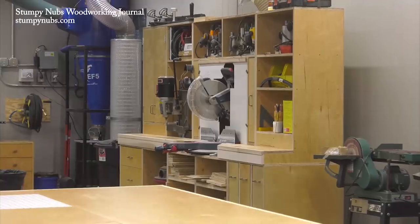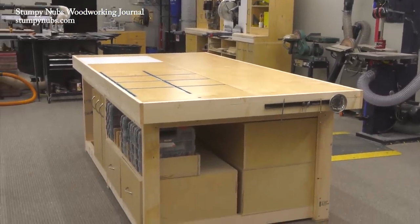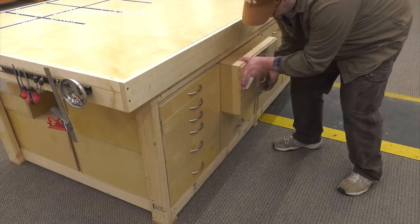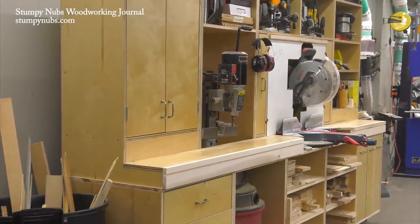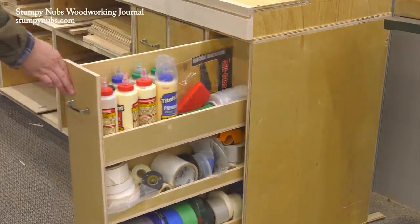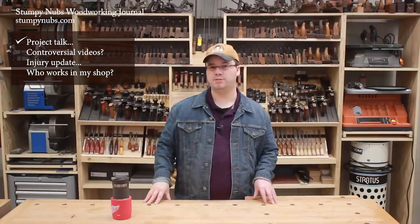We'll have some plans for it down the road, and some more detailed videos as well. Last week I showed you the two new workstations we've built, which are modular designs, meaning you can pick and choose different components to assemble the perfect small or large station for your personal workspace. A lot of you were pretty excited about this, and I am too, and I've gotten a lot of requests for plans. We will be making plans and videos, but it's going to take a couple of months. These are complex projects — not for you to build, but for us to design and lay out in a way that's easy for you to follow. So it's going to take some time, but I'll keep you updated.